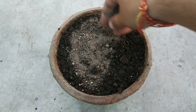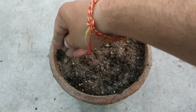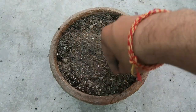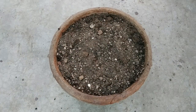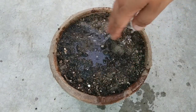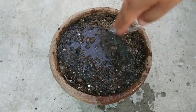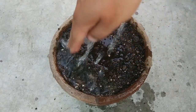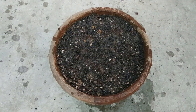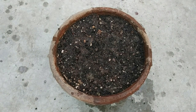Now just spread the seeds on the mix and cover them slightly with the mix. Spray some water. I will keep this pot in a semi-shaded location. Depending upon your climatic conditions and time of year, you may keep it in full shade or under open sunlight, but the important point is to always keep the potting mix moist.